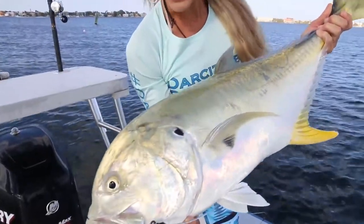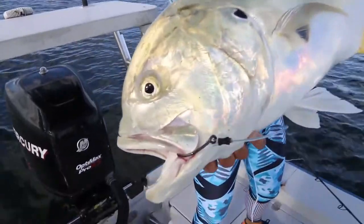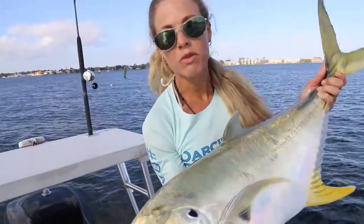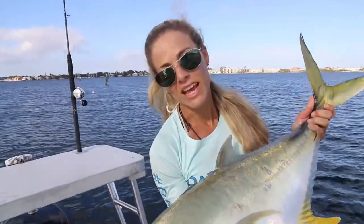Beautiful fish, guys. We're going to go ahead and get this hook out with a hook remover that we have, and we'll show you a trick. We'll also go through tackle time and the exact rig we're using to catch these fish today, later on in the video.